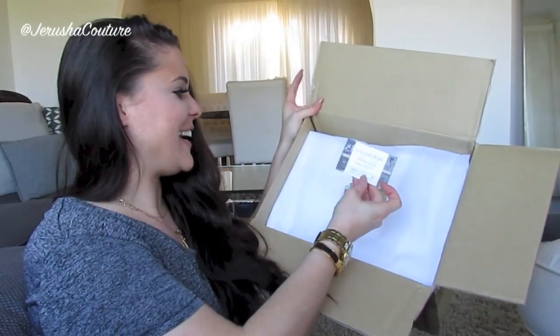Oh wow, oh my lord, oh fantastic — shut up! What is going on with my pretty? Oh my gosh, look at that! This, as you can see, is my new-to-me Alma PM in Damier Ebene canvas. This is just phenomenal, you guys — you don't even know in person.